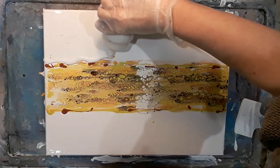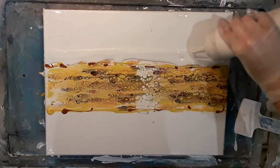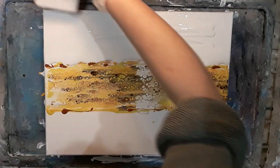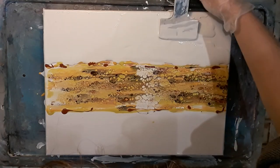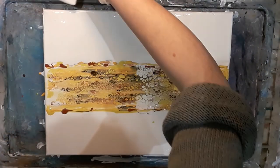When I added the original base to this canvas I only put a thin layer down because I didn't want the centre colours to be swamped with base. Now I want to blow the edges out of the centre swipe and I need to make sure there's enough base on there to allow me to do this.